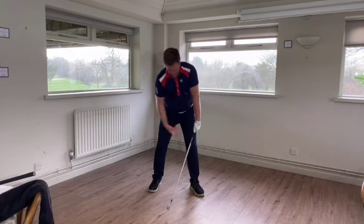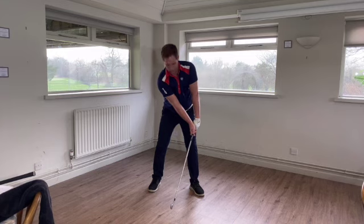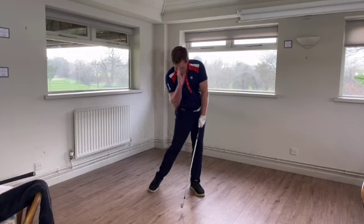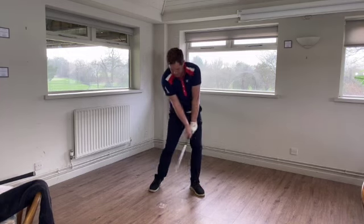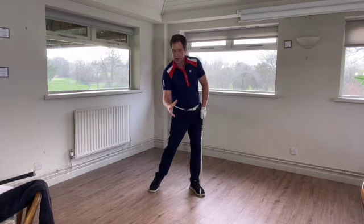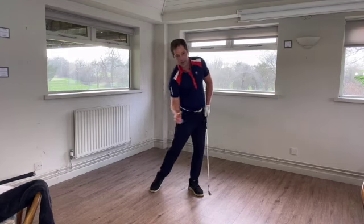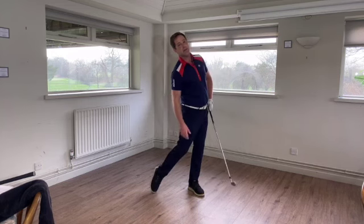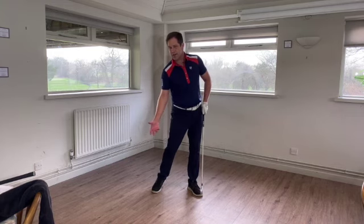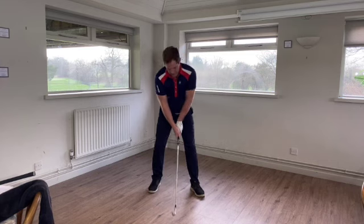My hands are over here, my arms are over here, but my body's still back — so how do we marry these two up? This is where the thrusting comes in. We've got to fire everything towards the target while keeping our head central, because that's the only way we can get that strike. We also need to create shaft lean, which de-lofts the club so you'll hit it further, and as long as you've moved your body correctly you'll hit ball first then a little bit of turf. We want to eliminate fat shots — the heavy ones really kill your golf game.